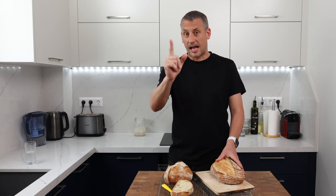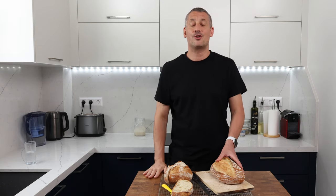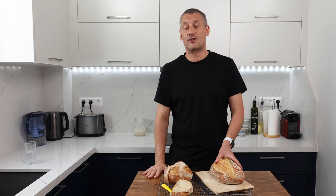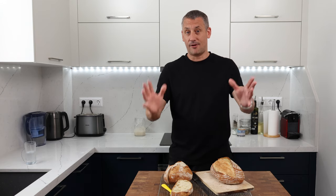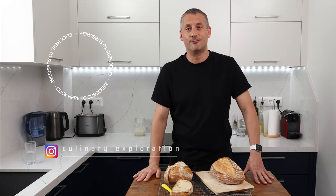That's it from me today. Don't forget if you give this a go, let me know in the comments what you think. Drop me a tag over on Instagram if you upload any pics, but for now a huge thank you for watching. I'll see you again very soon — stay tuned.